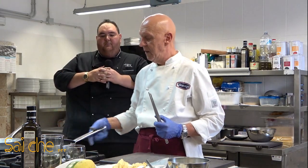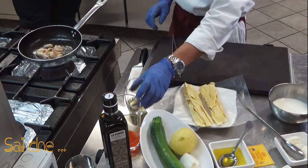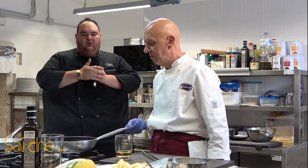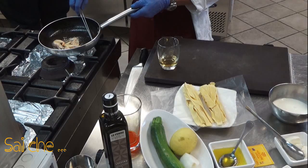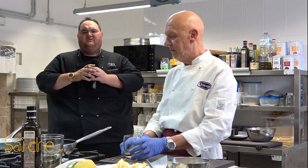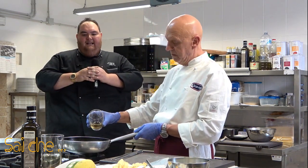In periodo estivo non potevamo non omaggiare la nostra zucchina in questo piatto. Per gli amanti della cremosità, del volume, della coccola al palato, li andremo a mettere in fase di mantecazione il mascarpone e lo zafferano, che ci darà la sapidità. Quindi andremo con pochissimo sale, quasi niente, per rispettare il prodotto.